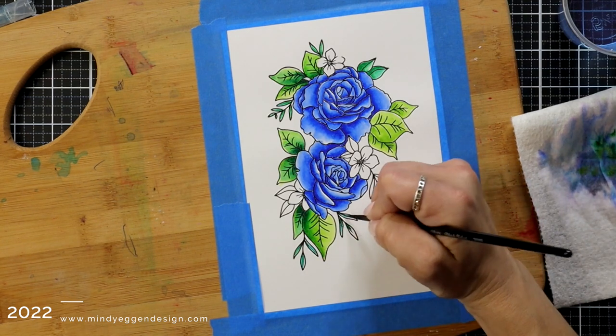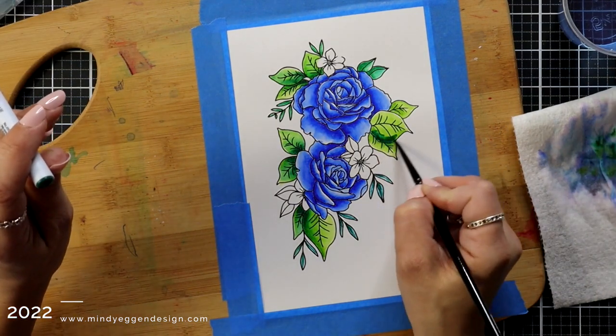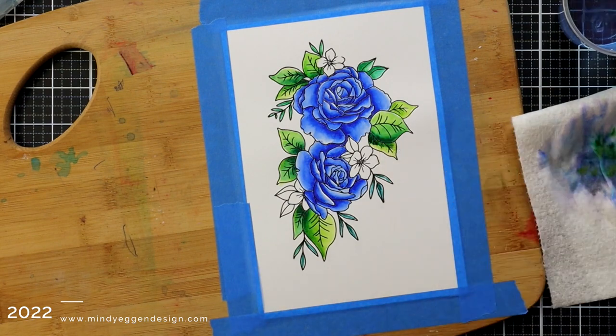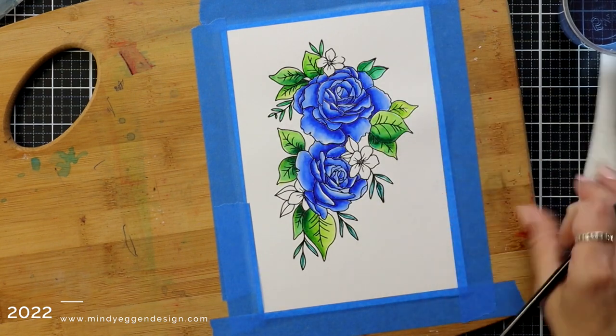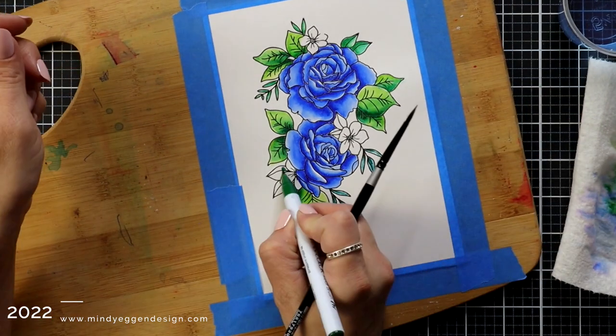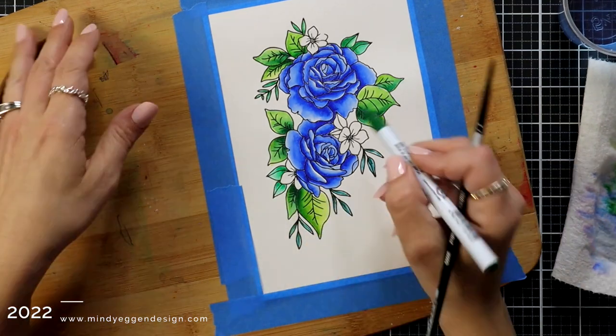I love kind of that bright yellowish green as my underpainting. I just love to use my Zigs because they're really easy to use. They have kind of that paintbrush tip to them so it makes it really easy to apply color and they look really nice.